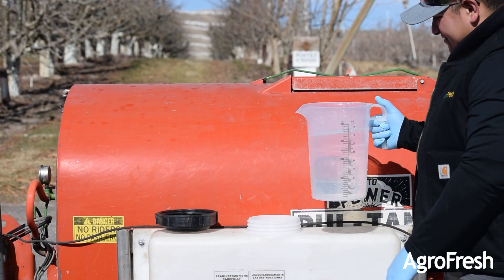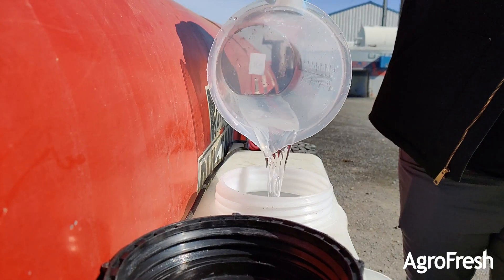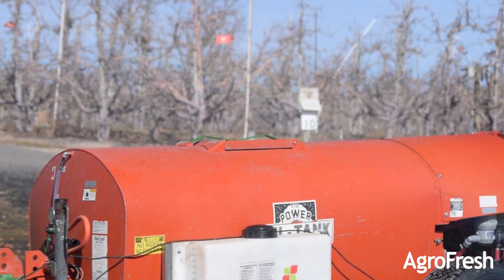Clean out your Harvista tank after every use. Add one to two gallons of clean water to an empty Harvista tank and run clean water through the pumps and lines. Run the sprayer until all water is gone to help keep the system running optimally.